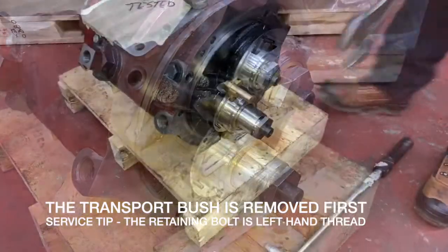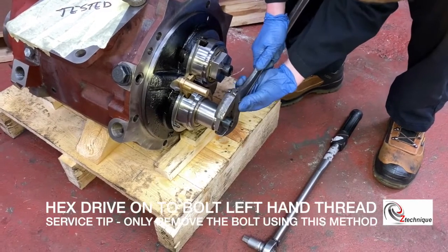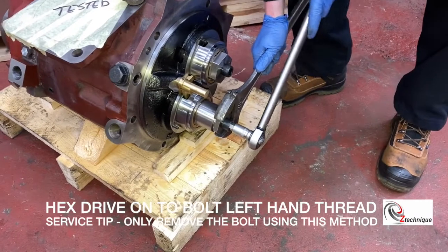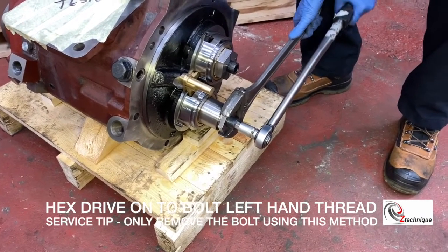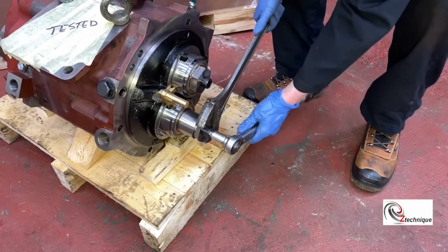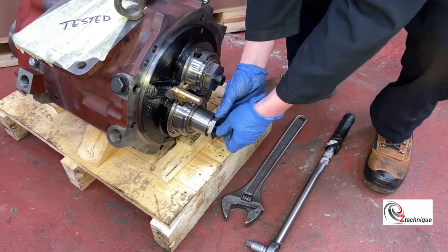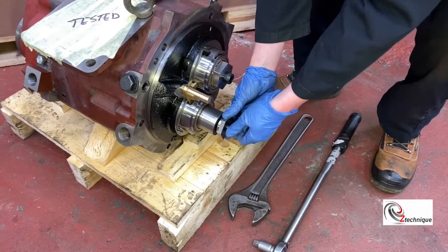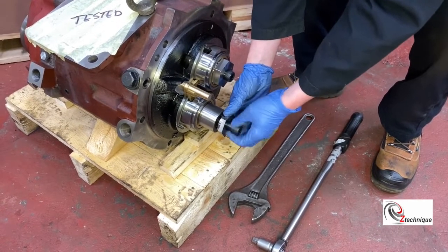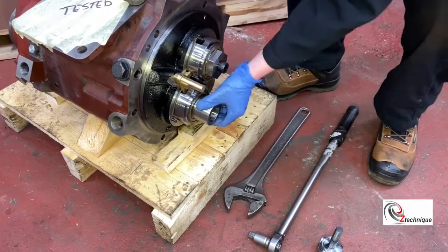First of all we're going to remove the transport bush that comes with the new element. Remember this is a left-hand thread, so make sure you're not tightening it as you traditionally would with a right-hand thread, as you could damage the element and the bolt. Once you've removed the transport bush, put it to one side because you're going to need it later to send back the old element, particularly if you're in the Z-technique refurbishment program.